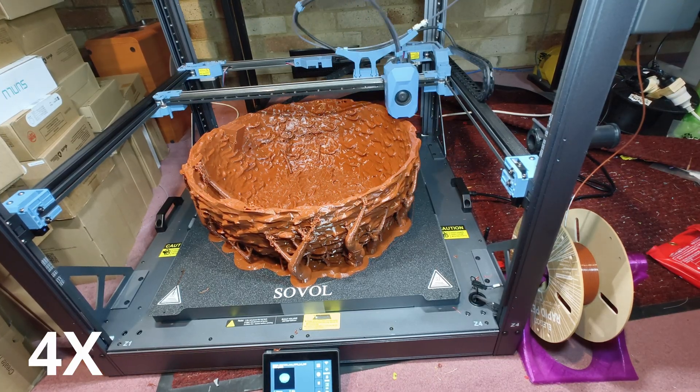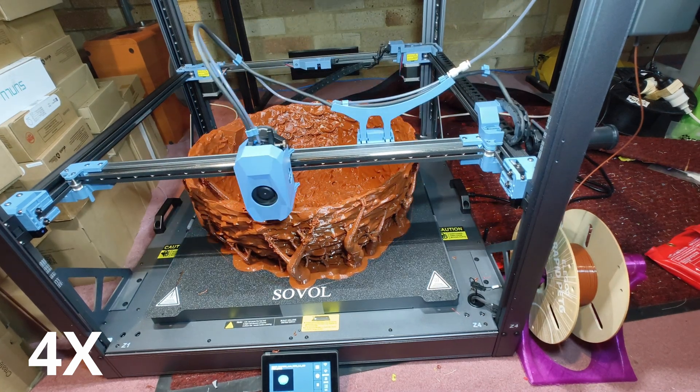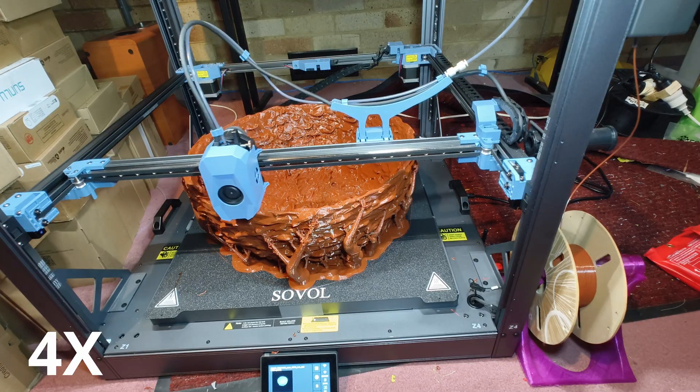Printer settings: Orca Slicer profile, generic PETG high flow. Nozzle temperature 255 degrees Celsius, bed 80 degrees Celsius.